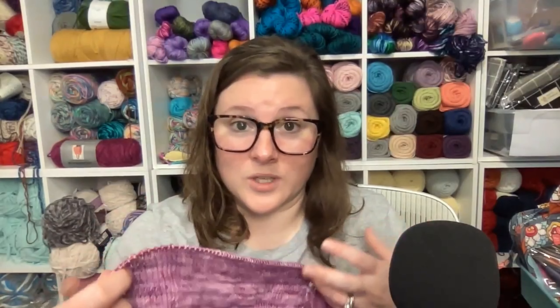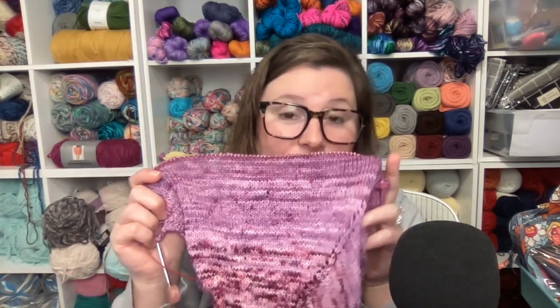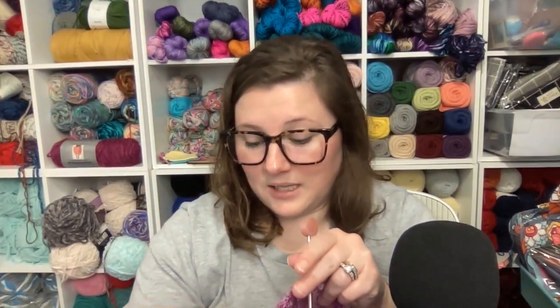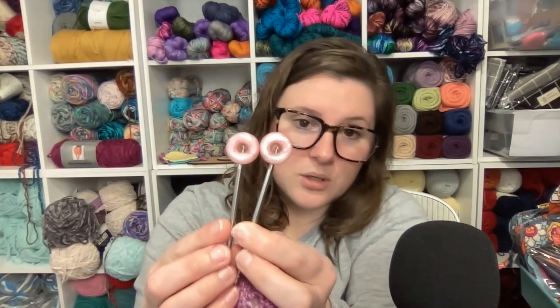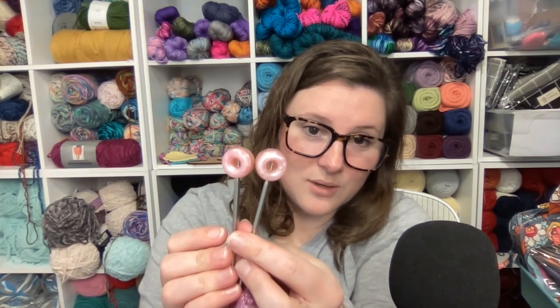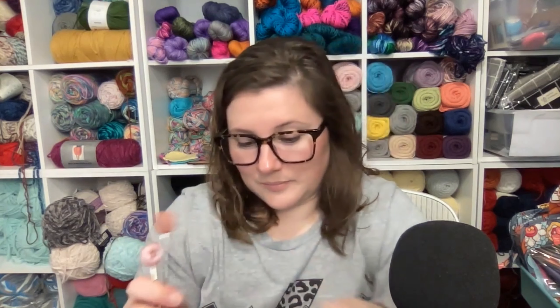It is very different because I have always worked with worsted weight or bulky yarn, and I was just getting okay with crocheting with DK weight, and then I went and lost my mind and started knitting with sock weight. It feels like I'm moving in slow motion, but I went into this project with an open mind and told myself it was going to take a really long time, so just enjoy the process. And how cute are these needle stoppers — they're little frosted donuts! So cute.